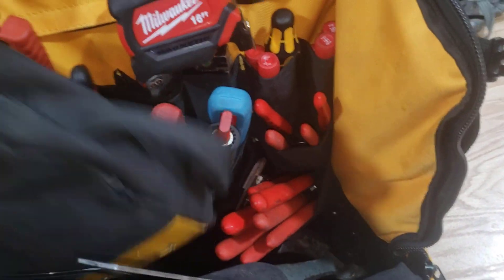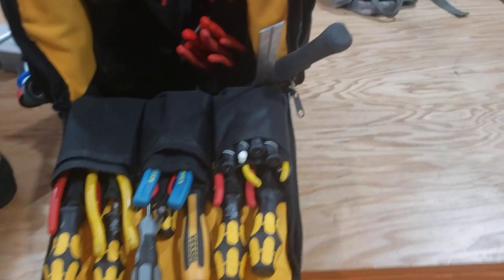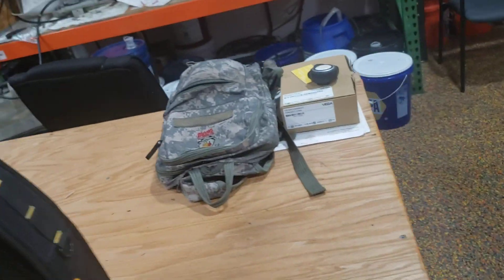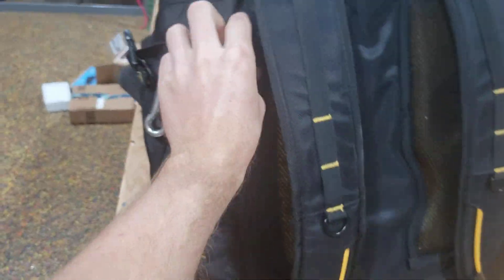I just wanted to show how much space there is — you can fit a whole drill in there for sure. It's a pretty good bag. The handle is comfortable, no problems. I like this little bag. You can find all the pictures online; I'll probably write some stuff in the description.